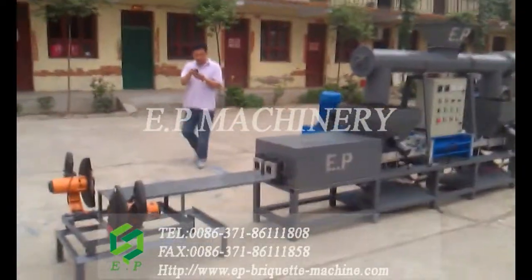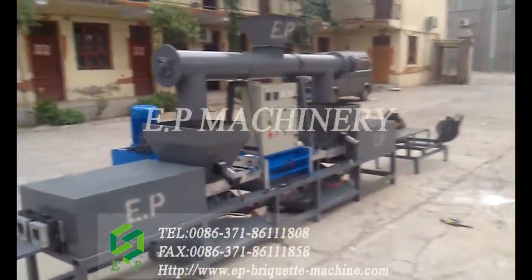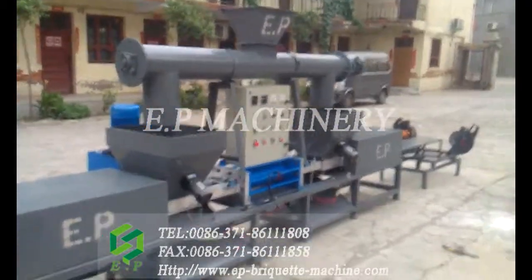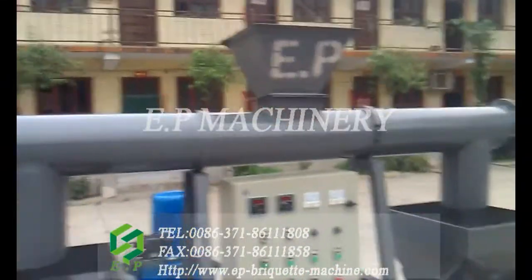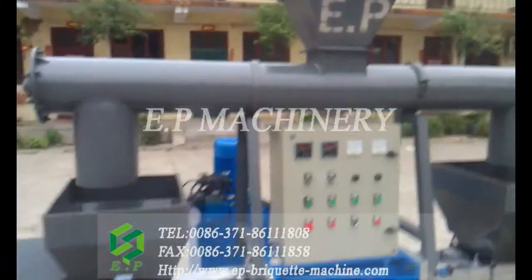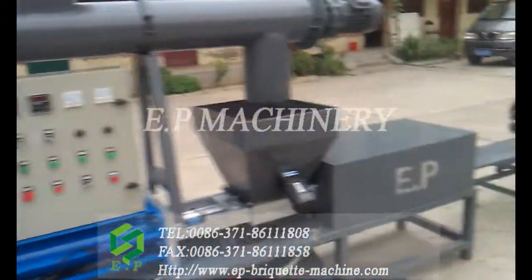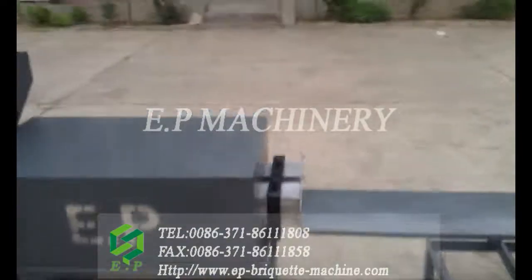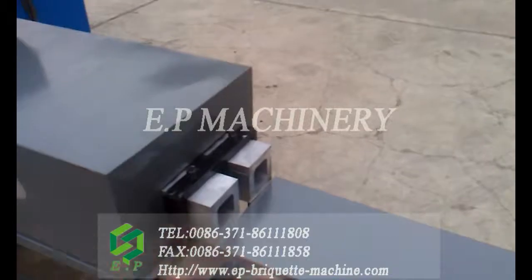This is a hydro-link briquette machine, made by Zhengzhou EP Machinery. The top is the feeder to feed the material into two hoppers. And this is a discharging port where the briquettes come out.